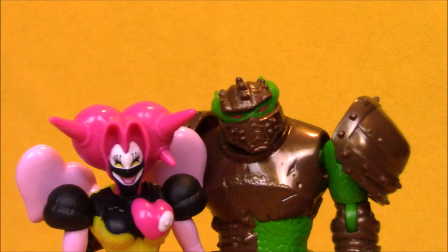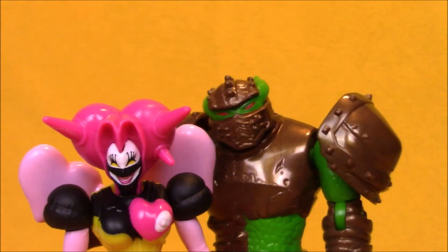Dino Charger, engage. Final strike. Power Rangers! Oh no, we're getting out of here.